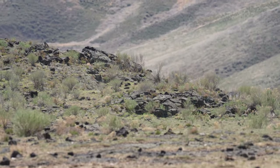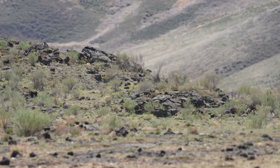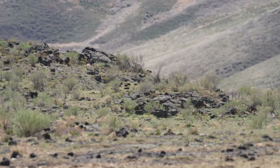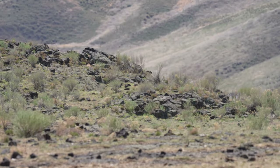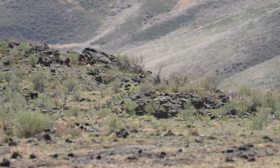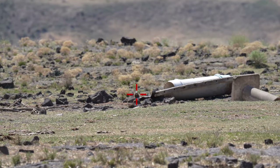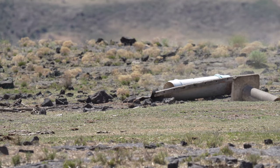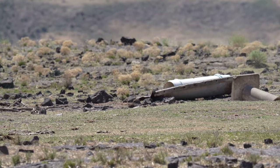First shot: 6BR, 55 grain Nosler at 165 yards. Got him — he's dead. 6BR, hit.